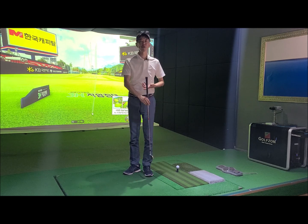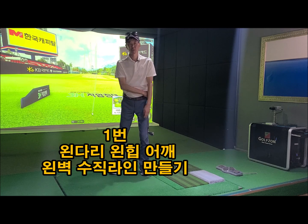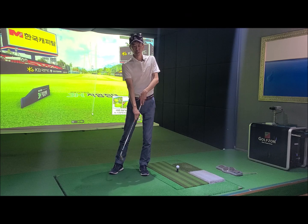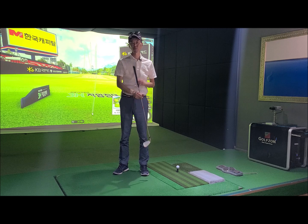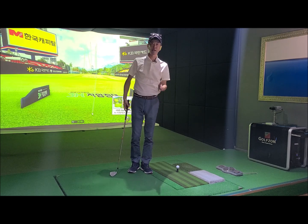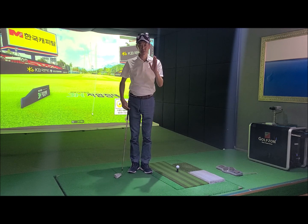어깨 선을 거울을 보시고 이렇게 일직선으로 만들어보세요. 지금 보면 이렇게 일직선이 됐죠? 이렇게 일단 왼벽을 만드시고, 왼벽을 만든다고 힘만 있게 들어가는 것도 아니고 어깨를 만드는 것도 아니고, 이 선을 기준점으로 해서 거울을 보시면 왼벽에서 나의 몸이 길어졌다는 걸, 수직 라인이 만들어졌다는 걸 확인할 수 있을 거예요.